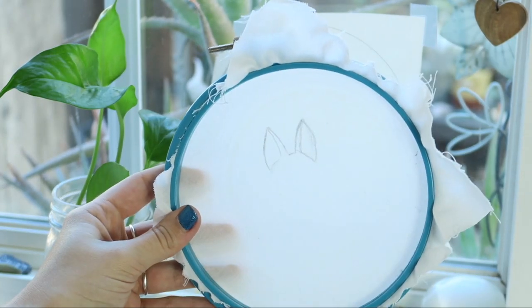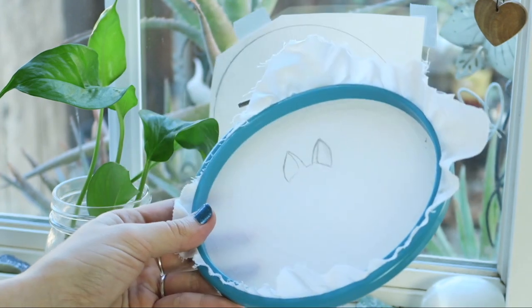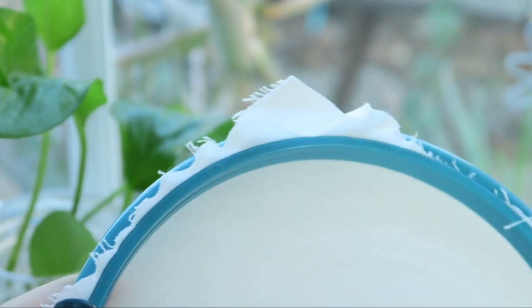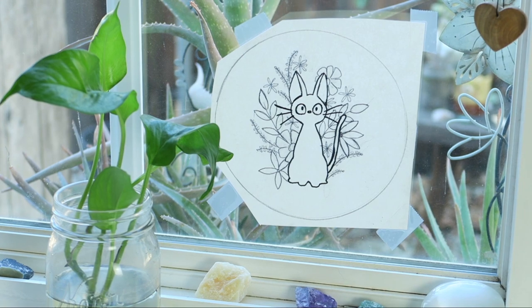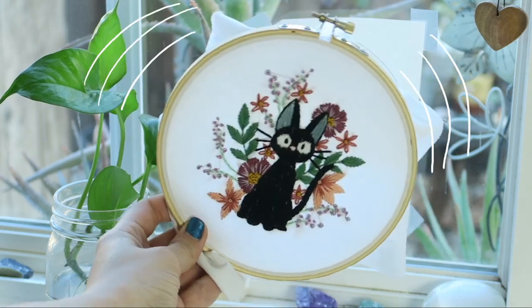If you draw light enough, you should be able to erase your pencil marks as well, so don't worry if you mess up. Once you're done tracing, you can begin to embroider over it. And when you're done, just take it off this plastic hoop and transfer it over to a wooden one. This technique is also great if you want to be buying embroidery designs off of Etsy — you can print them out, tape them onto a window, and transfer them onto your hoop like this.